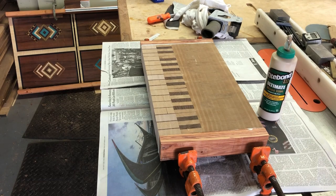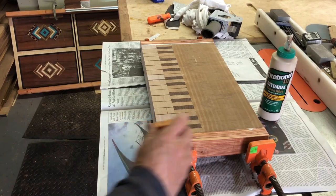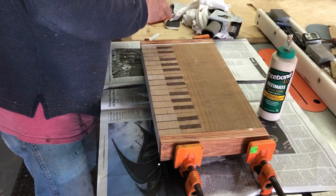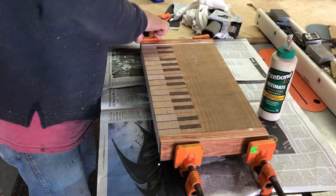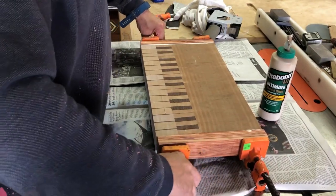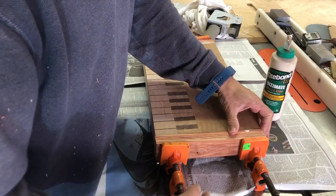You'll notice the stripes on top of the board there. And that's a mark from the helical head. So it's not perfectly smooth on end grain. On face grain, it's perfectly smooth. You can almost put a finish on it right away without any sanding. But I ended up having to take those lines off. And I'll show you that shortly.